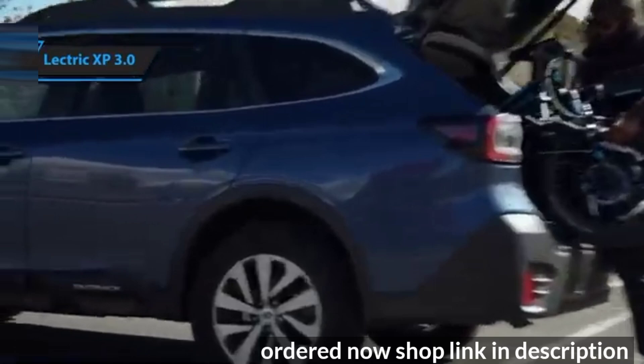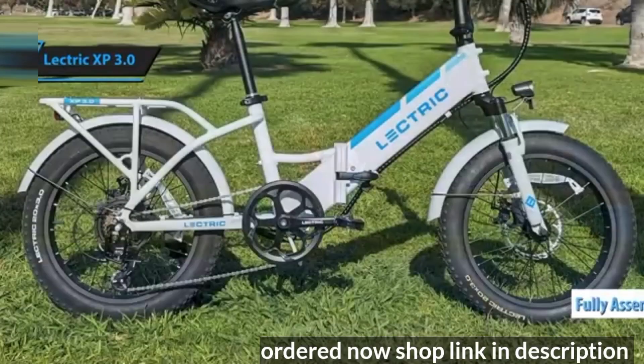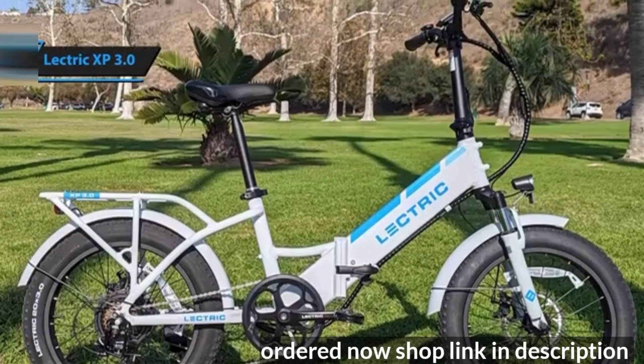The best part? It arrives fully assembled. All you need to do is unpack it from the box and unfold it. Although it is somewhat heavy, it's smoother to fold than the less expensive, lighter Electric XP Lite, due to its smoother hinge.